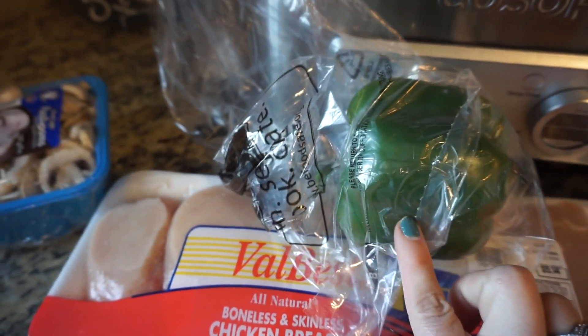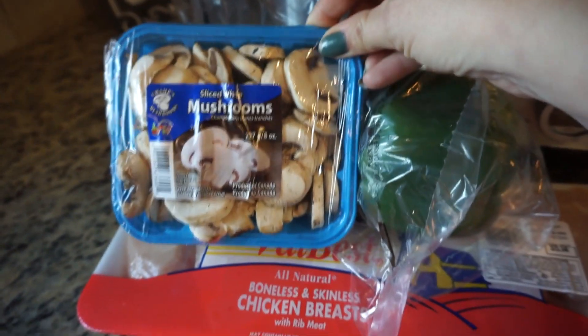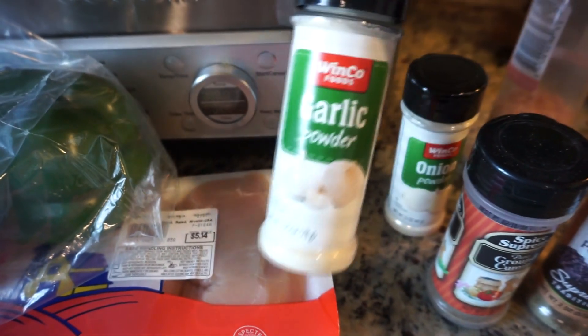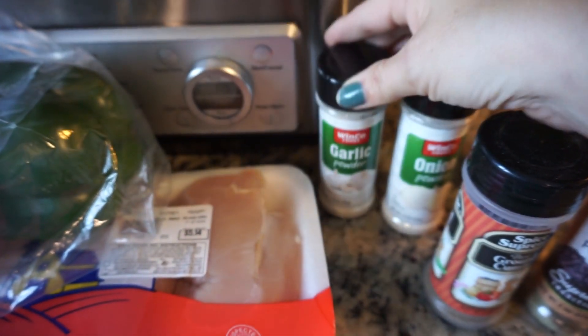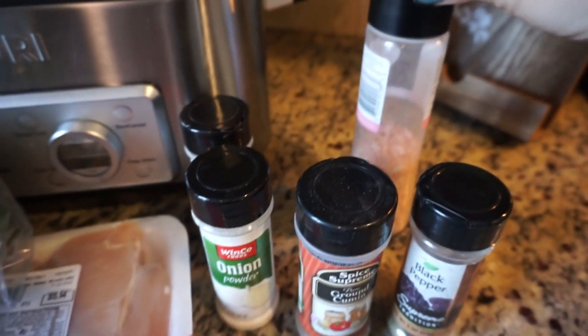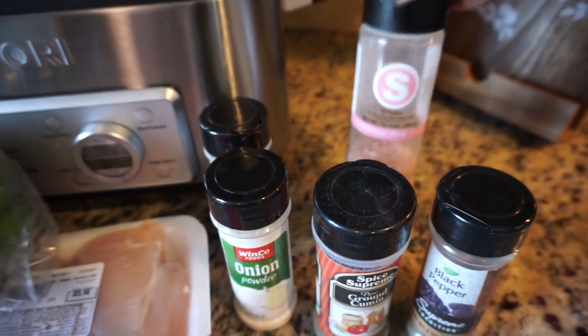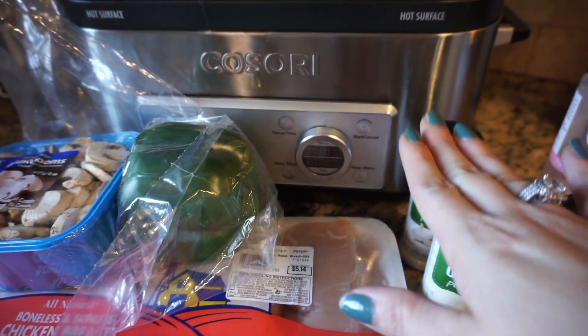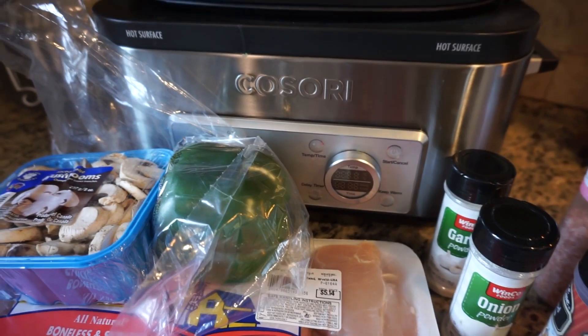You're gonna need a whole bell pepper, some mushrooms, and then a little bit of cumin, some garlic powder, onion powder, and of course your salt and your pepper. This is what you're going to need at first to put everything in.